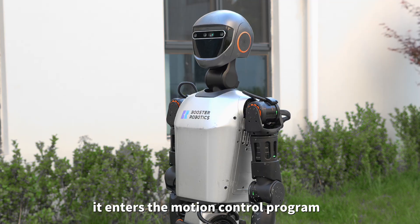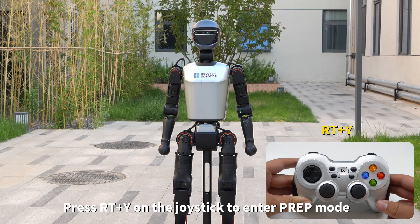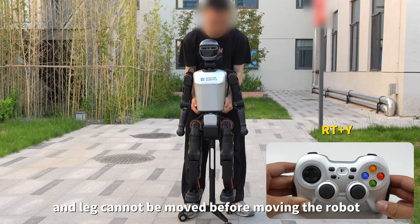When the robot makes a sound, it enters the motion control program. Press RT and Y on the joystick to enter prep mode. Under prep mode, check the joints of the arm and legs — they cannot be moved before moving the robot.